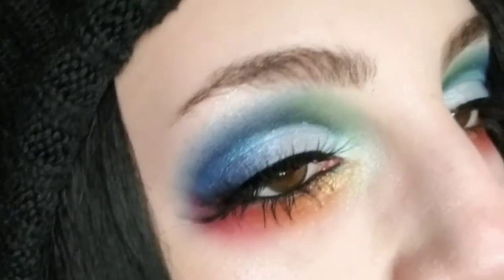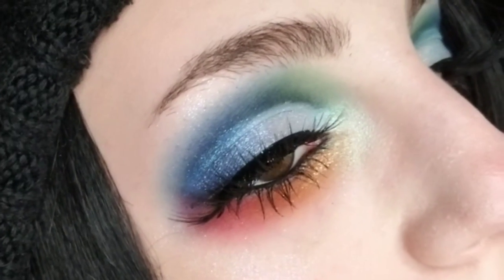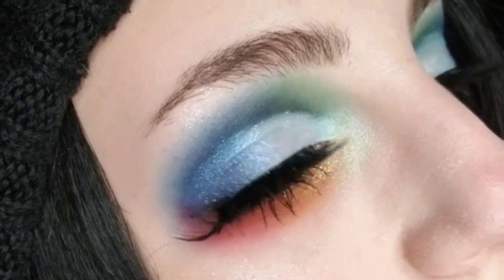Now I'm going to repeat this on the other eye and then I'll toss on some lashes. And this is the final look. For lips, I just did KVD Brow Pomade in the shade Scarlet and the e.l.f. lip lacquer. Elrod, if you see this, you inspire me so much. And this is one of my favorite looks I've ever done. Goodbye.